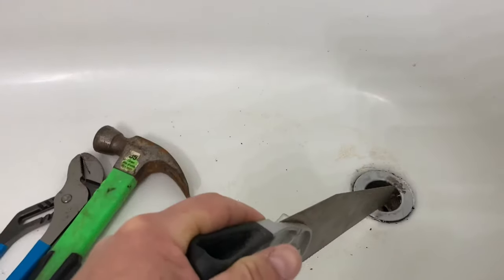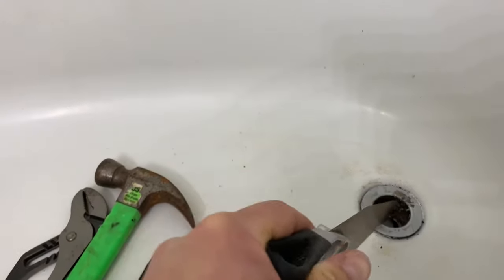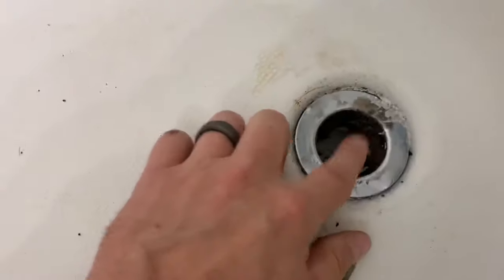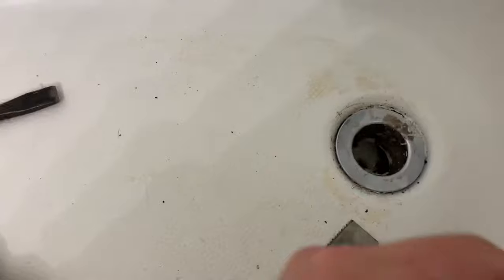Step one. We're gonna cut a little notch here. There's our little notch. The whole reason for that is so that we can hammer this chisel and rotate it.